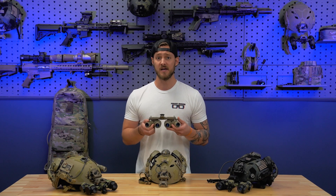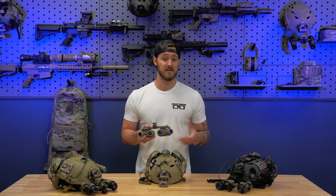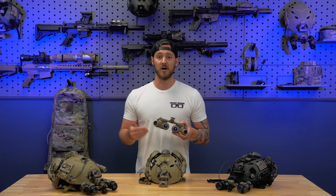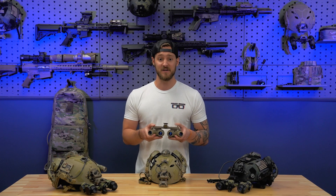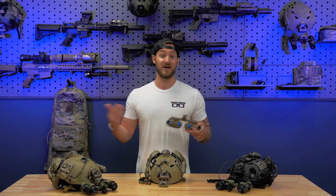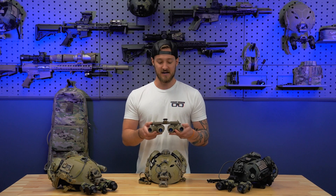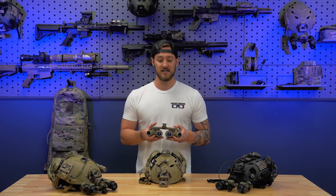Maintenance is very simple overall. It looks complex, but this is a very simple system designed for easy maintenance. If you're a professional end user who needs a strict maintenance plan, that is something very easy to accomplish. Overall, it's just a very cool system — not jam-packed with features. It's a straightforward fixed bridge goggle with a couple extra tubes that gives you a cool 97-degree field of view. That's the down and dirty on the GPNVG-18s.